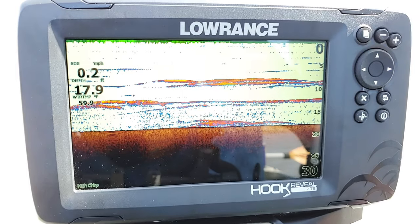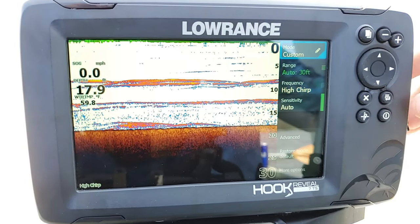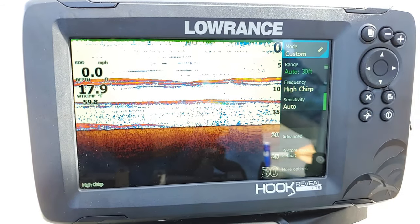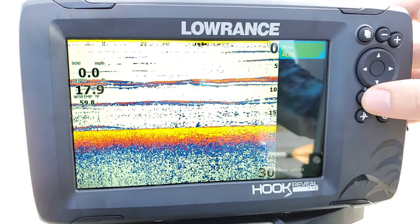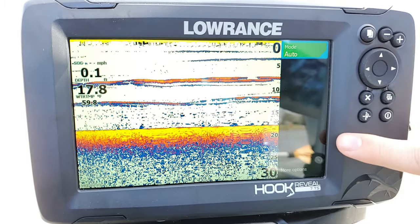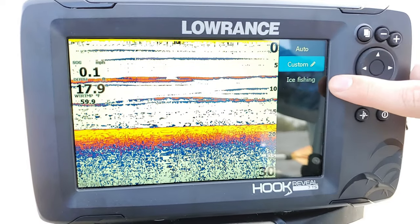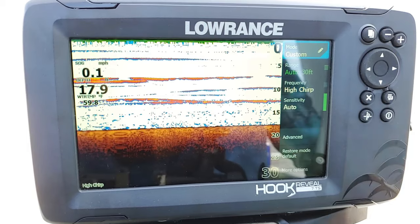Let's go ahead and get started on our menu options. All we do is press our Enter button to bring up our menus — press it, boom, pops right up. The first option is going to be our mode. When you first put this on your boat and turn it on and go in the water, when you press Enter, your mode is going to say auto. If we click on our mode, you're going to go down and select custom — unless you're ice fishing, where you'd select ice fishing — but select custom. Press Enter and that's going to give us the option for all of these different menus on our screen.